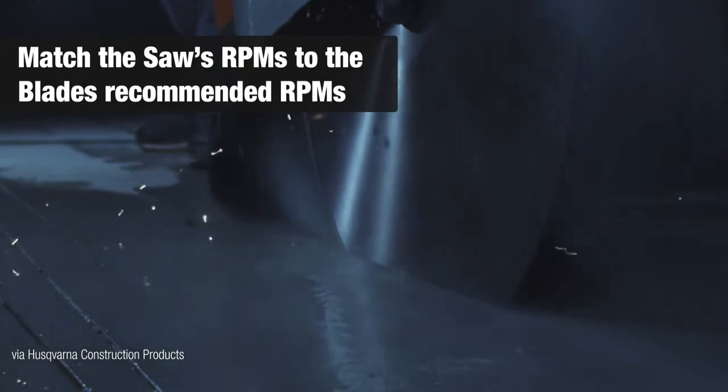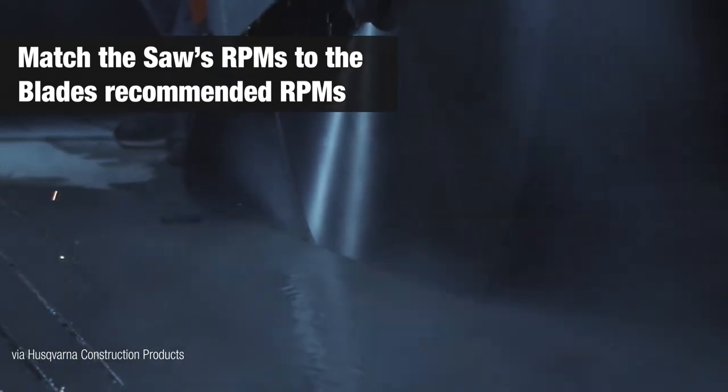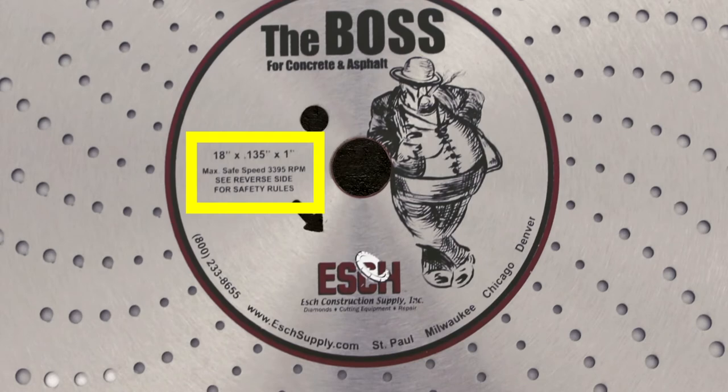Match the RPMs of the saw to the recommended RPM on the blade. If you don't know, you'll find the recommended RPM of the blade on the logo side of all of our blades.